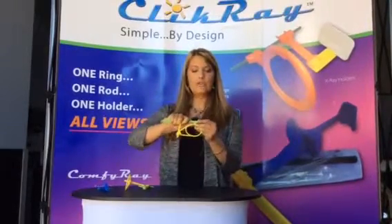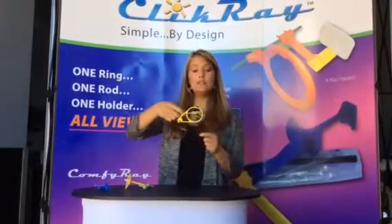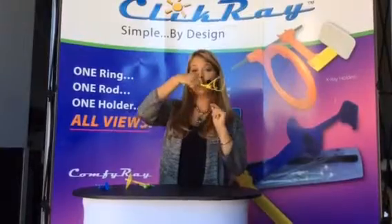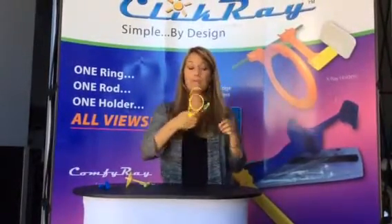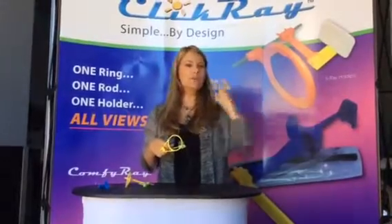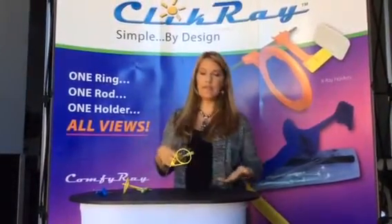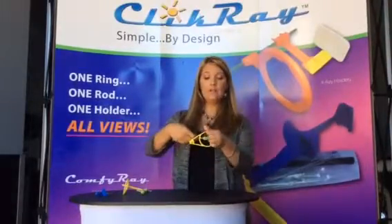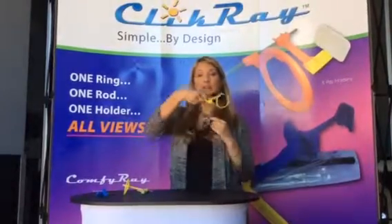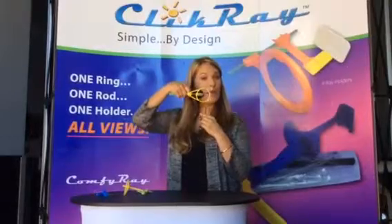We're going to click this into the highest position, slide our sensor to the highest position, and take our anteriors: one, two, three, one, two, three. We also get a lot of questions about vertical bite wings, and it's very easy to do with this system as well. You're going to slide your sensor to the middle, click your ring to the middle, and you're able to take vertical bite wings.